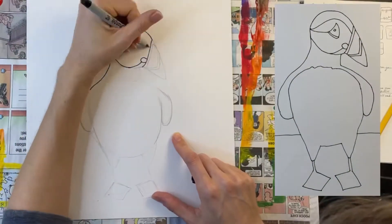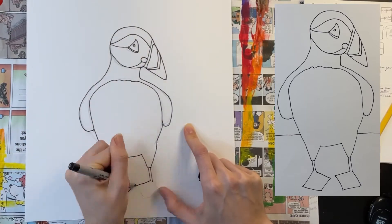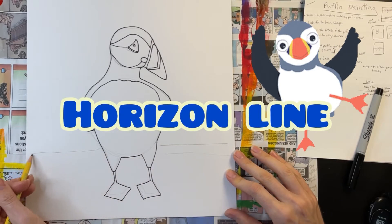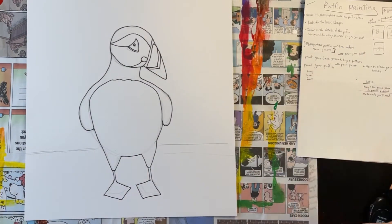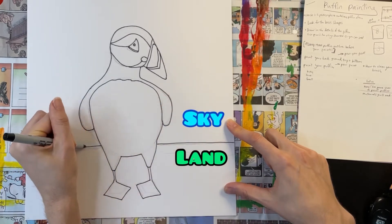Now I'm outlining my finished puffin so you can see it better — don't worry about doing this part. In order to orient your amazing puffin in physical space, I recommend drawing a horizon line behind the body of your puffin. The horizon line indicates where the land ends and the sky begins.